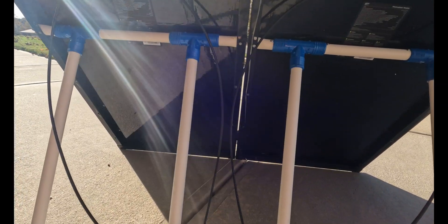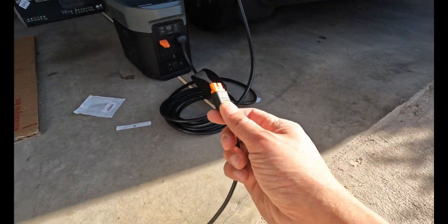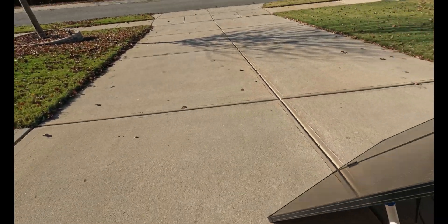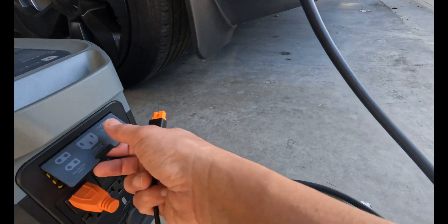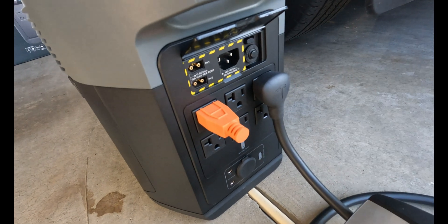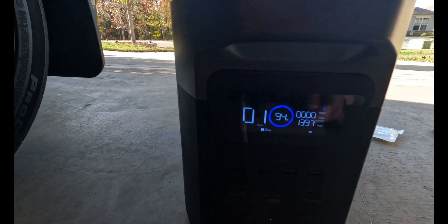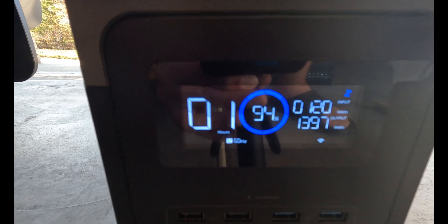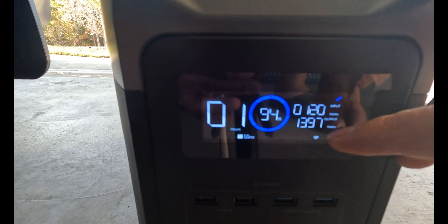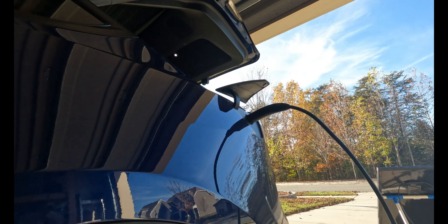All right, we have all the connections. I'm connecting the two 100-watt panels in a series connection — this goes to the back of the EcoFlow, and this one is facing the sun. It's reading the input: right now I'm drawing 120 watts from the two panels, 120 watts input and 1,397 watts output. I still have about an hour left to charge the Model Y.